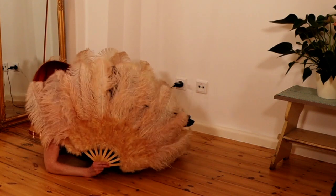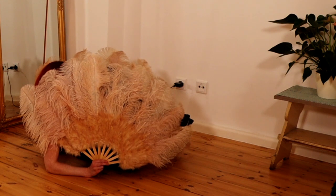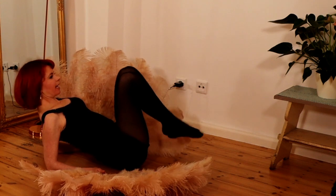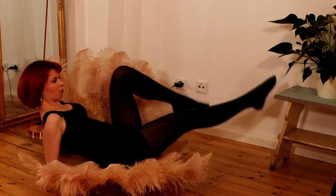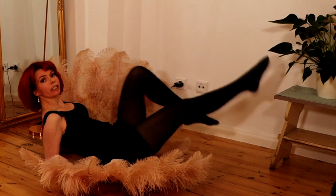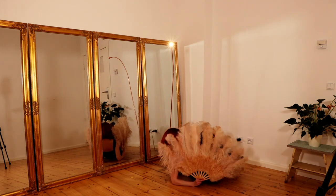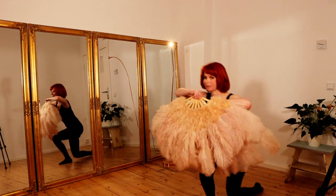Another movement on the floor is the Seashell. You bring one fan down, push your chest up, and then do a movement like you are riding a bike with your legs. This also looks very, very beautiful. Then you bring your fan up and come up again.